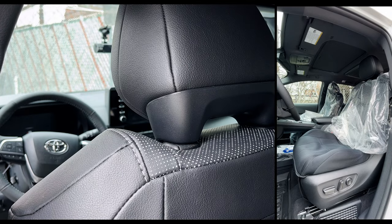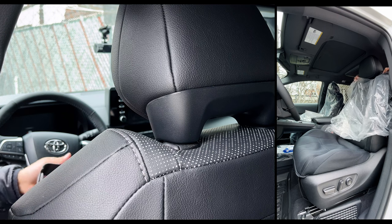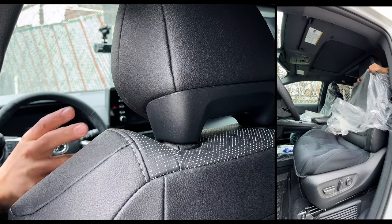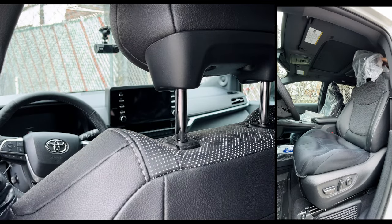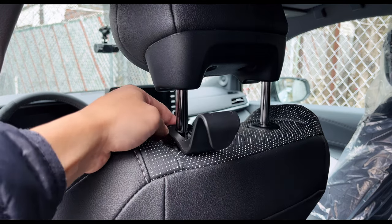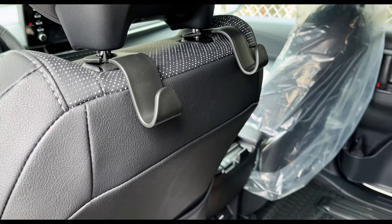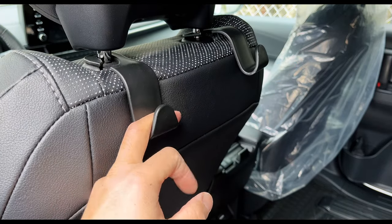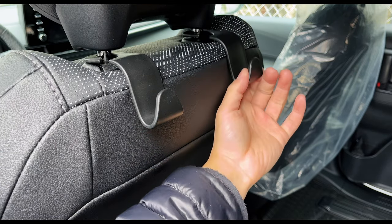All right, next we have the hooks that we bought. It comes in a pack of four. It really depends on if your front seats have adjustable headrests, but the Sienna does. Go ahead and pick it up like so. Now, what can you put on this? Multiple stuff — like even shopping bags, most likely just for coats, pretty safe. It's plastic, pretty durable.